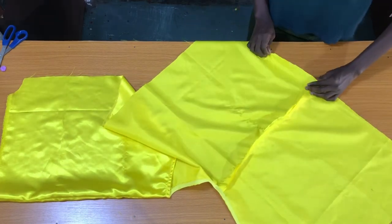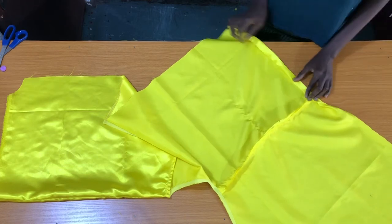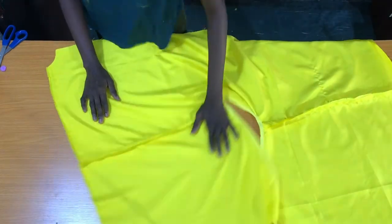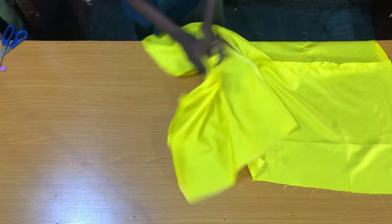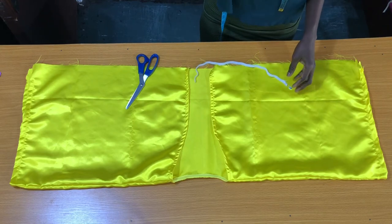After securing the neckline, the next step is to secure the sleeve opening by folding in half an inch and further folding it in by half an inch, in such a way that a half-inch elastic band can pass through it. Here I'll be introducing the half-inch elastic band for the sleeve opening.